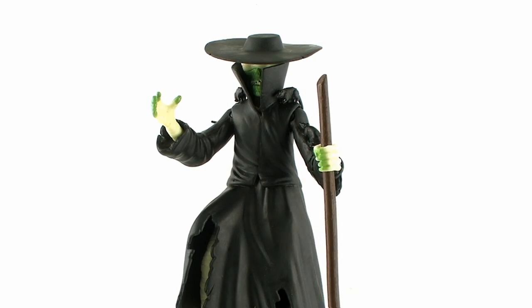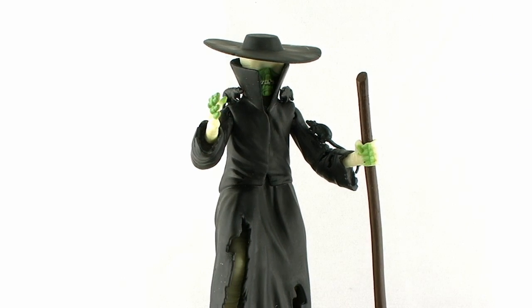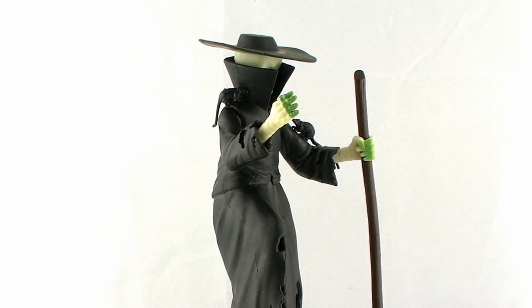The Rat King is showing up on store shelves right now, so happy hunting, and until next time.